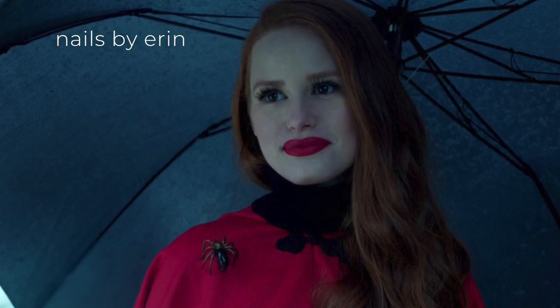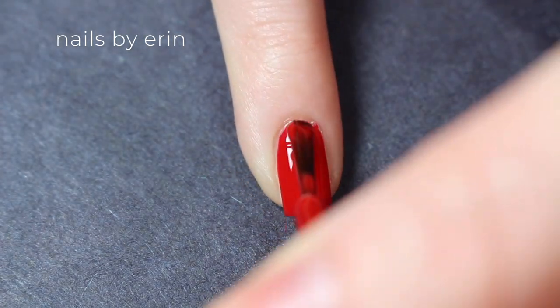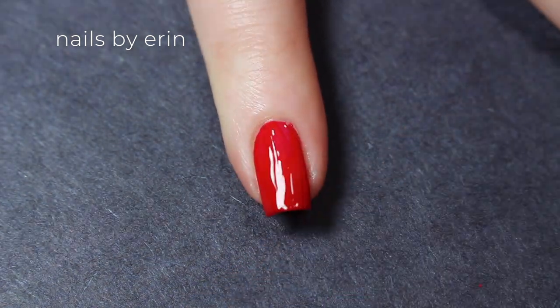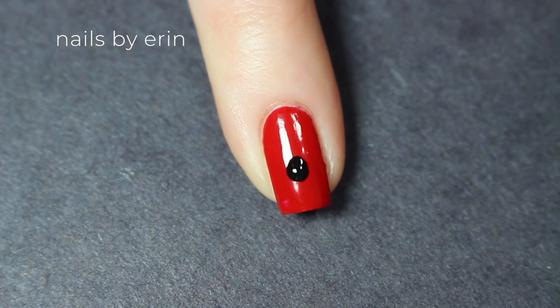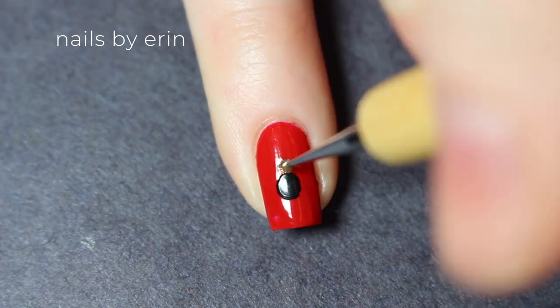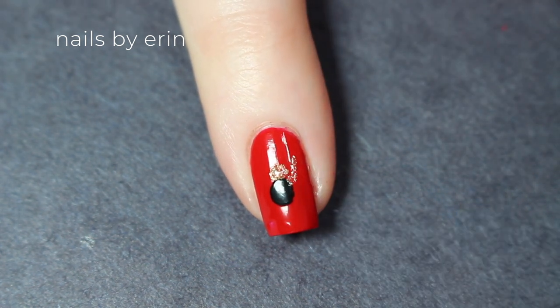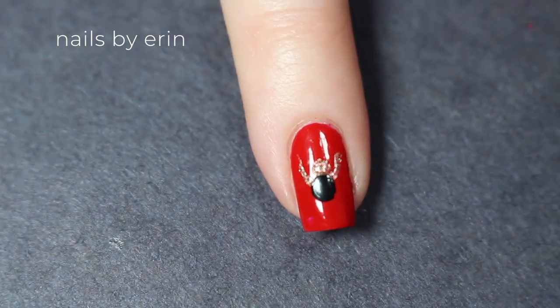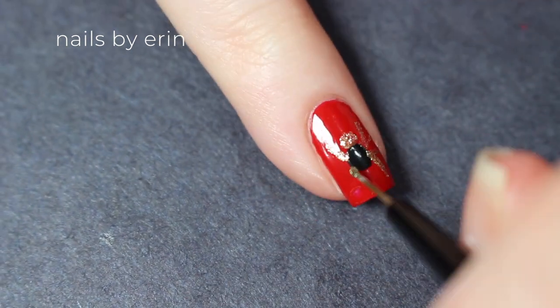So on my pinky, I'm doing it inspired by Cheryl, so I'm starting off with a true red base, of course, because Cheryl is always wearing red. Then I'm going to be painting her spider brooch, so I'm starting off with a black circle in the middle of my nail and then putting a smaller gold dot on top of it. Then I'm taking the same gold glitter polish and putting eight legs on the spider, four on each side.